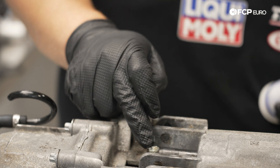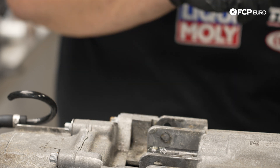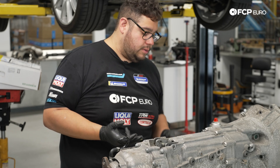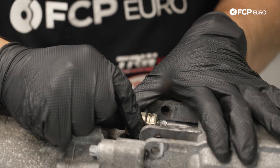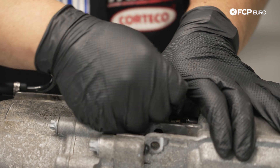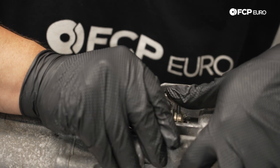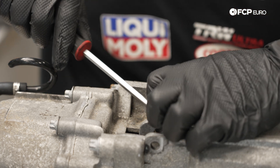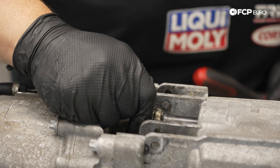We'll clean this out nice, then put some fresh Loctite Moly multi-purpose grease on there. It has good weather and water resistance so it should last a long time. We can now get the new bushing pushed in, then install the new pin — with such a delicate wear item it's easier to just replace it. Push the C-clip forward to lock it all in.